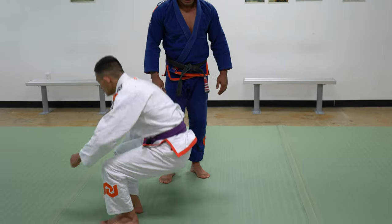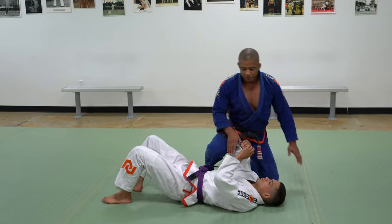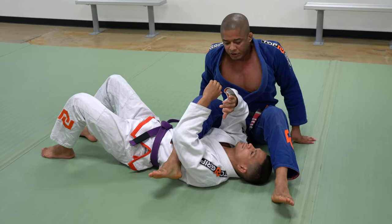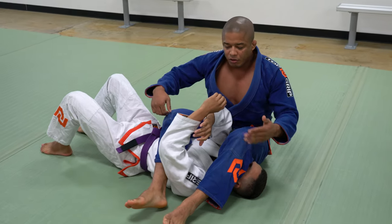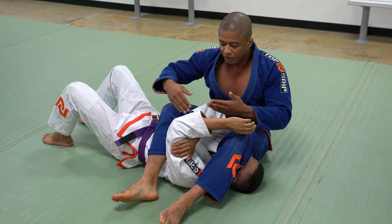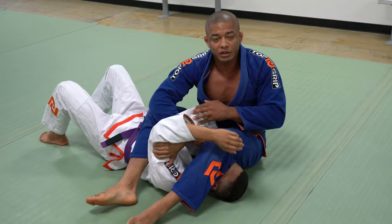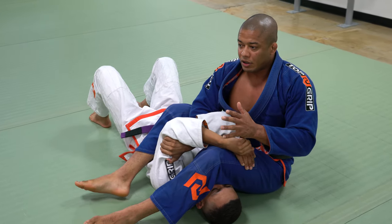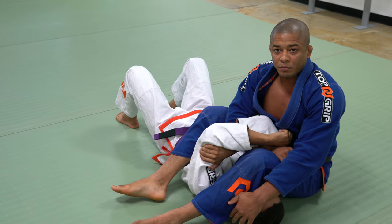Can I lay down please? So guys, let's start from here. This is the technique that I want to demonstrate to you today. It's very common to go to mount and then apply the straight arm lock, and then the bottom person controls the arm like this. So how can I break this? Everything I want here is to keep his back flat on the ground.